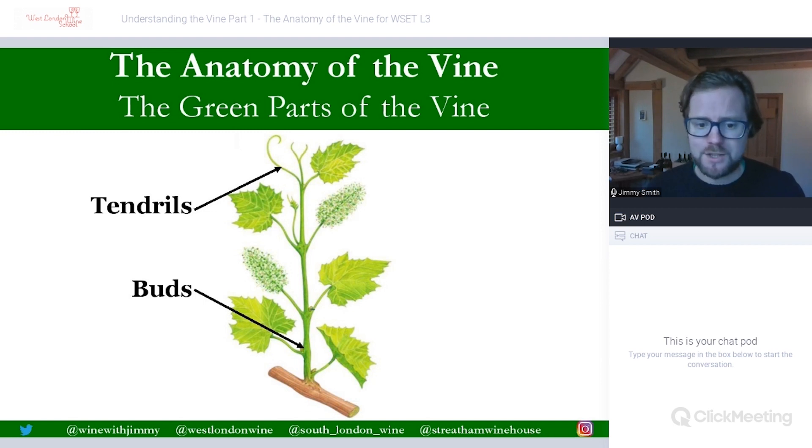Then we have the buds. These are formed between the join which is between the leaf and the shoot. As you can see here there is a bud — there's a bud just here and just there as well. They form between that main shoot and the leaf and are best described as embryonic shoots. Within those buds you have all of the things you need for a whole fresh new shoot — all of the coding is in there that you need for things like stems, buds, tendrils, leaves, and even the inflorescence, the flowers, are in there as well. As they mature they will grow and shoot off with things like leaves and so on.